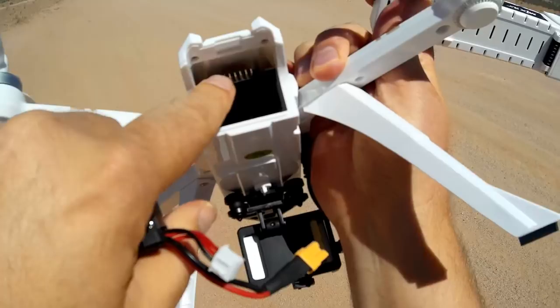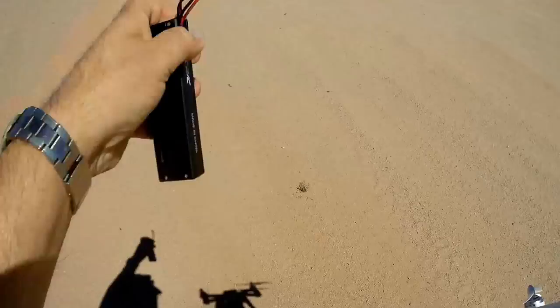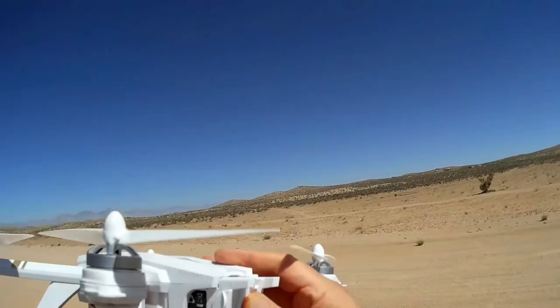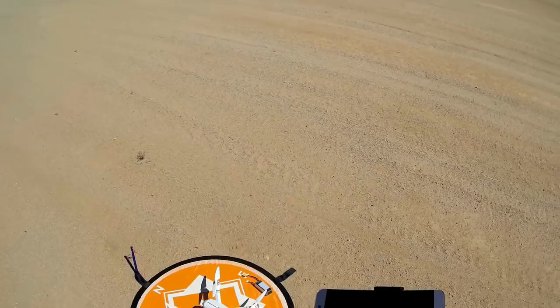To fire this up, I'm going to use this battery as I wait here on my landing pad so it doesn't blow away today. To power it up, you push in the battery and that turns it on. At the same time, or soon after, turn on the transmitter and it will automatically bind. If it does not bind to the drone, hold down this red button while simultaneously turning on the transmitter. We're bound now.